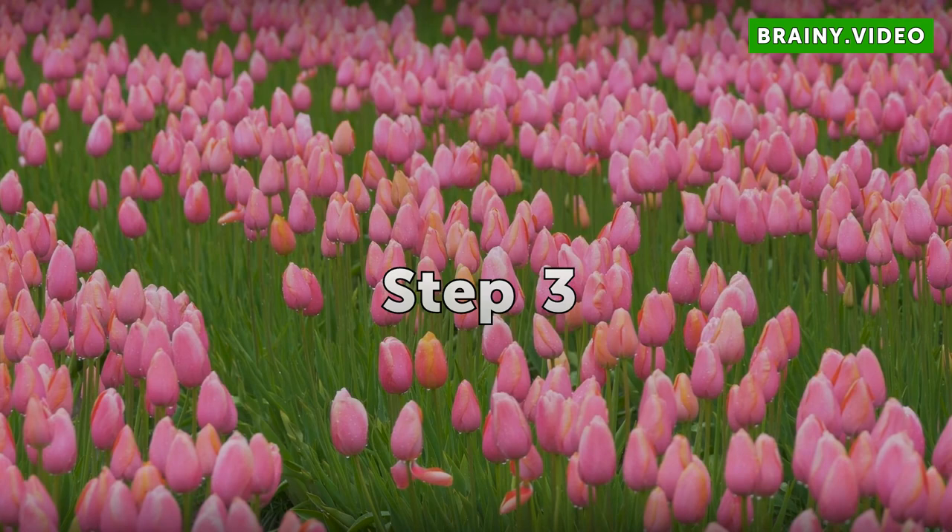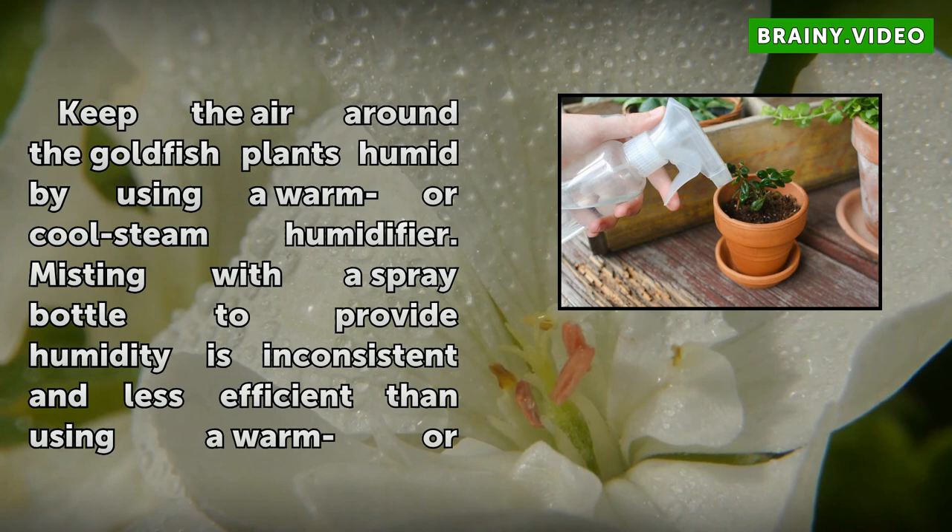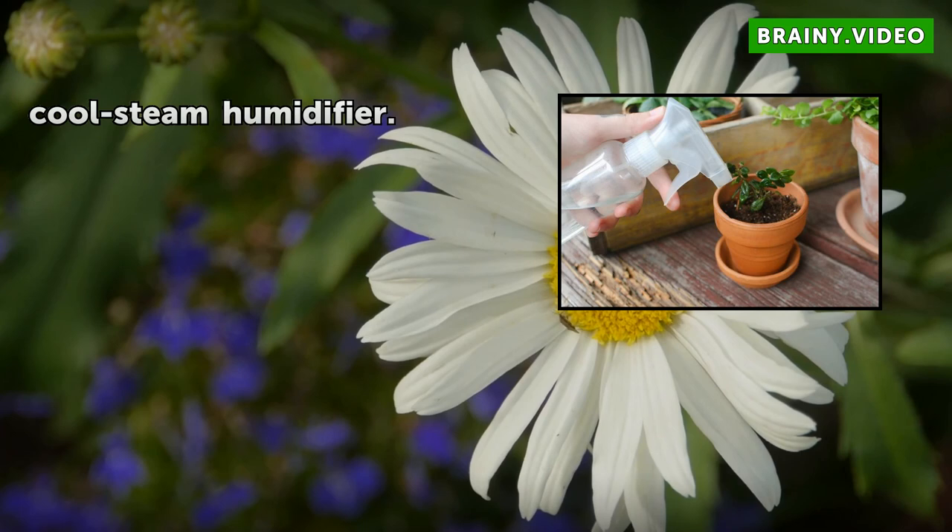Step 3: Keep the air around the goldfish plants humid by using a warm or cool steam humidifier. Misting with a spray bottle to provide humidity is inconsistent and less efficient than using a warm or cool steam humidifier.